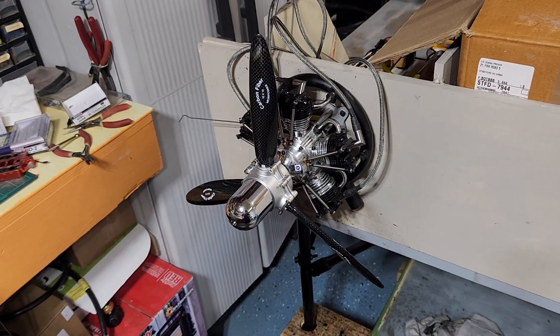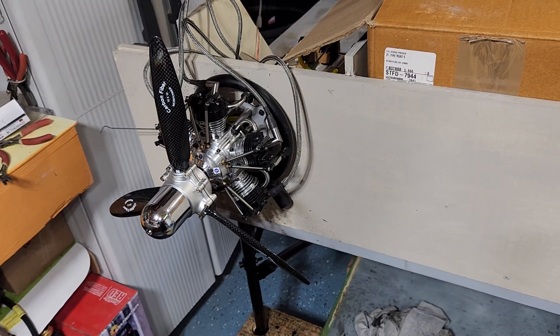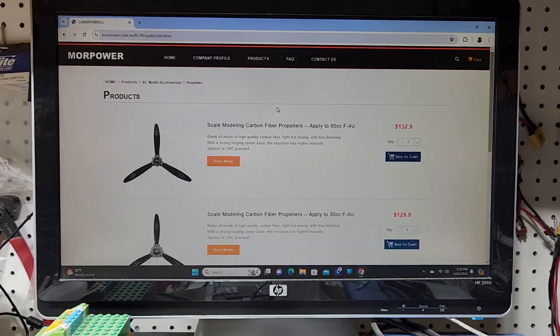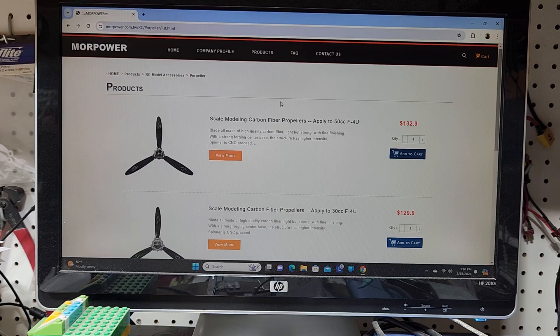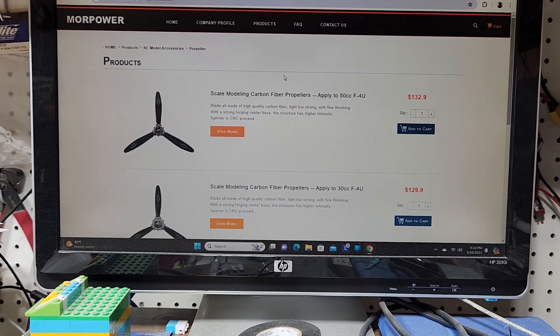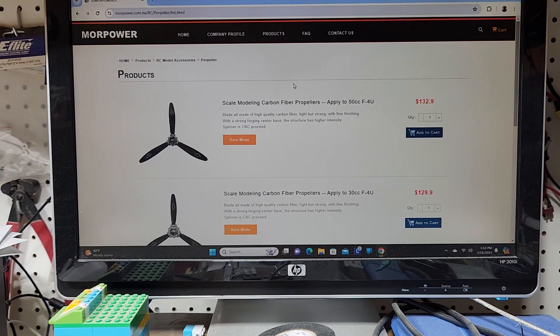I'll put a link in the description below and you can check out that website. They've been around and in business for many years. I just wanted to show you a picture of their website so you can see the prices. You're going to have to add another $30 shipping to the US.